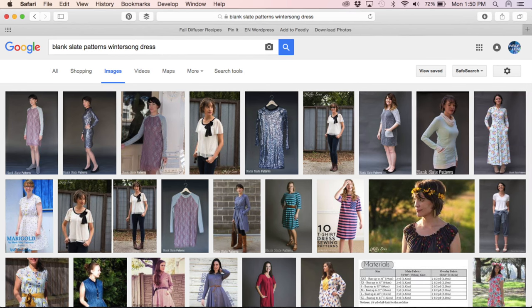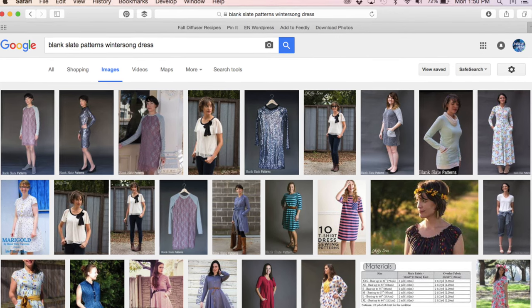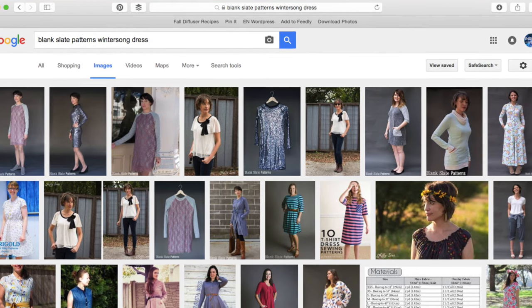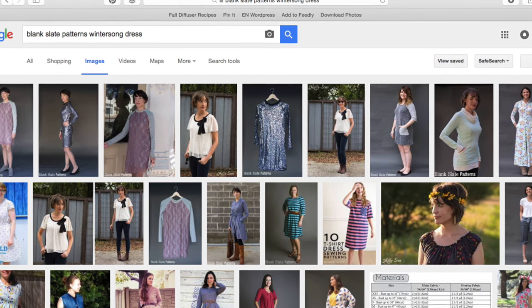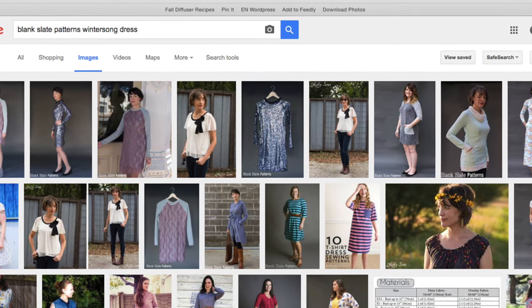I got my pattern and headed to do a Google image search to get inspiration for this dress, as I usually do with all my new patterns. To my surprise, there weren't any other posts about this dress — I couldn't believe it. I could see so much potential in this dress, and it seemed like this pattern is the little orphan child that was ignored by the internet.